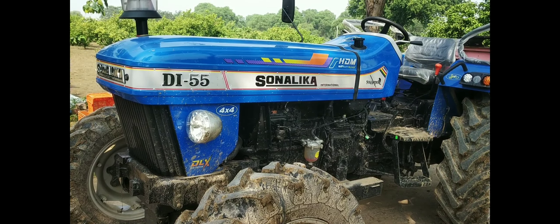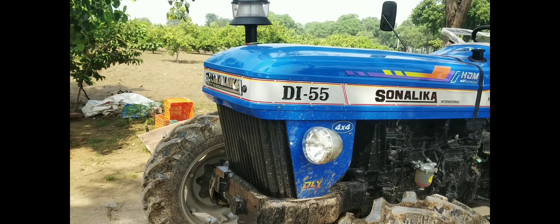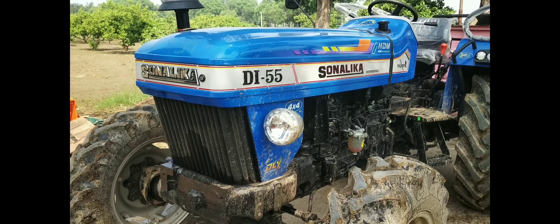Hello, friends. Welcome back to our channel. Today we will show you the Di Pachpan.